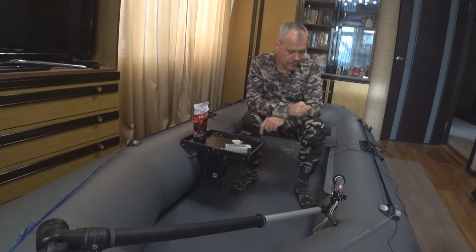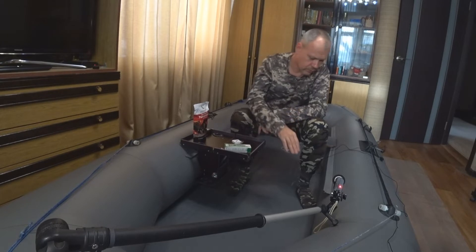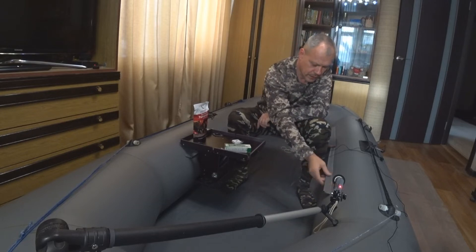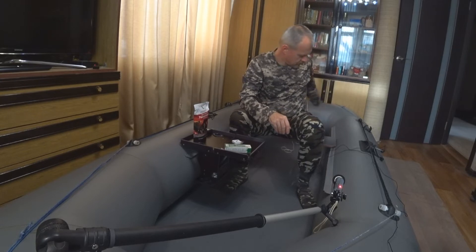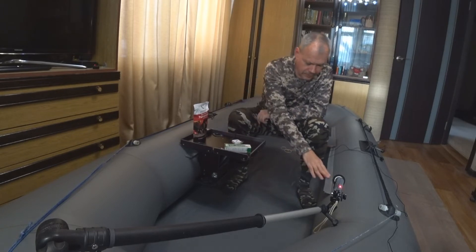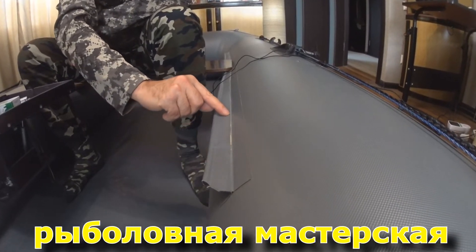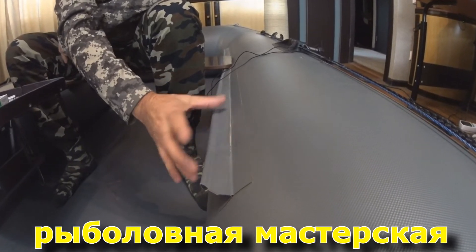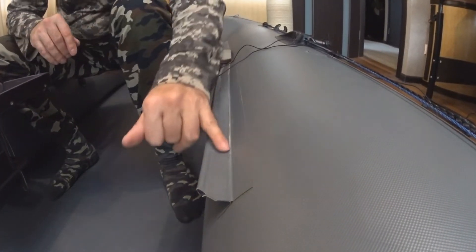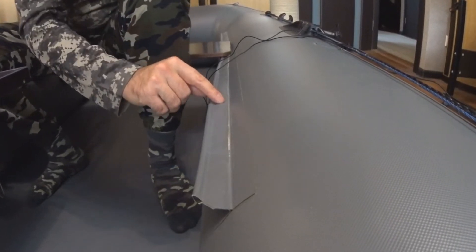После осмотра я обнаружил такую вещь. Я, как правило, если не использую мотор, располагаюсь на передней банке, а рыбалка ведётся со стороны кормы. И вот обратил внимание, что здесь, где крепление электроса, краем сидушки протёрло мне поверхность практически до корда — уже виден корд. Вот эту вещь необходимо устранить.